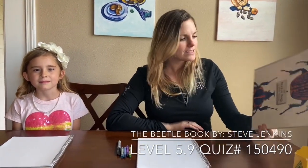Today we're going to learn how to draw a realistic beetle. It's based on the beetle book by Steve Jenkins. If you do AR, it's a 5.9 and the quiz number is 150490 — I'll put that in the comments as well. Hope you enjoy.